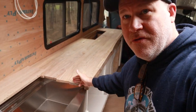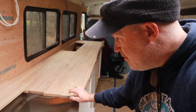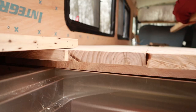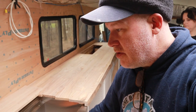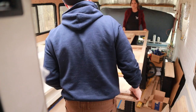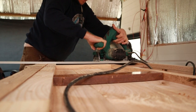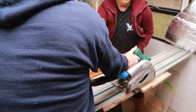We purposely built the edges to go over the sink because we've got this apron sink. We built quite a bit out here with the countertops to make sure we cover the steel of the sink. So the first thing we're going to do is mark those down and then cut them. We used the track saw and chopped off the side that goes right over the sink.